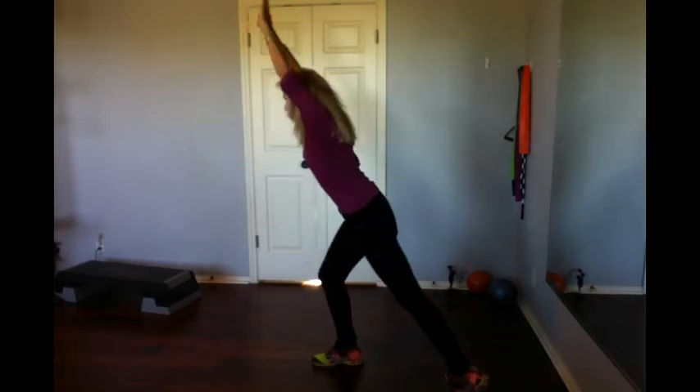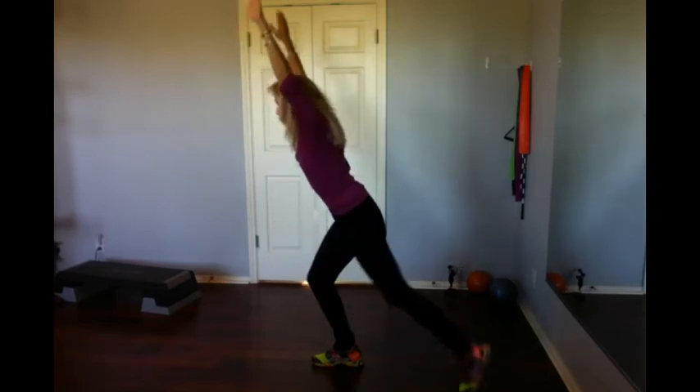I'll tuck my shirt in — I want you to see it again from the other side. Reach up, there's an awkward chair, turn your palms, put one foot back, stay nice and low. Exhale, inhale, crunch, reach.